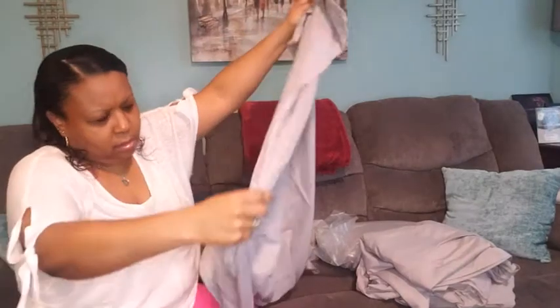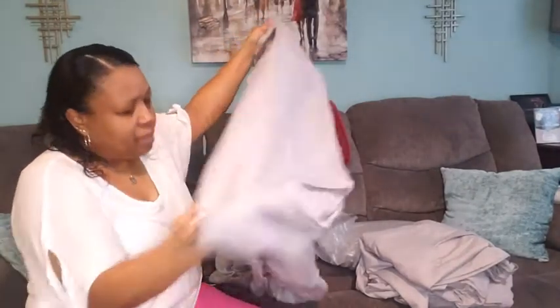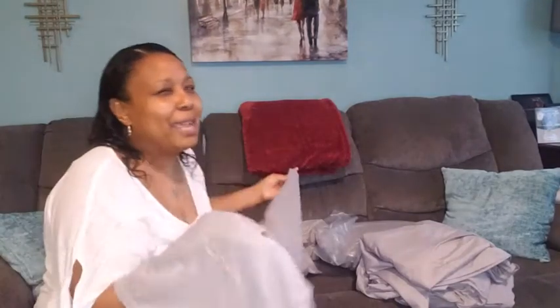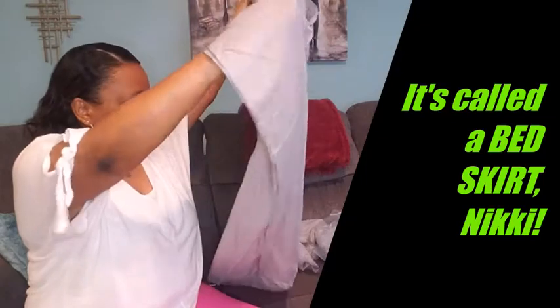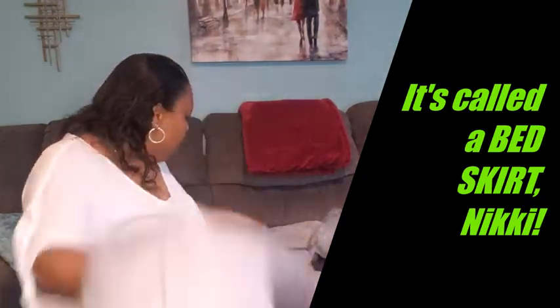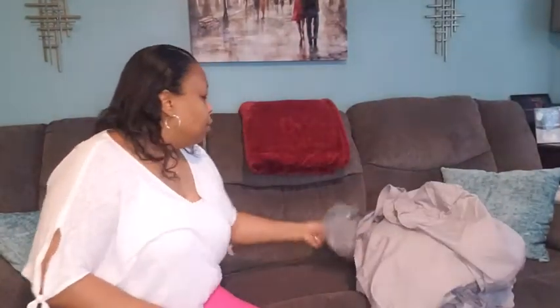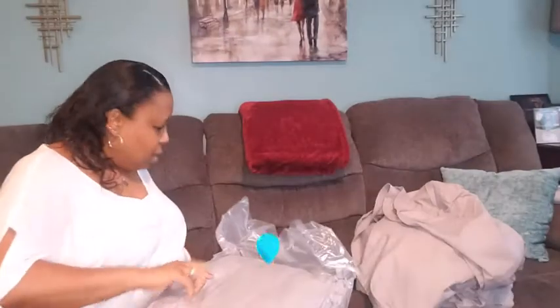And then we have — it looks like another piece — oh, this is to cover the bottom of the bed. I forget the name of that, but I will put that on screen below to let you guys know what that is called because I don't remember, to be honest. So then last but not least, we have — I'm sure this is the comforter.